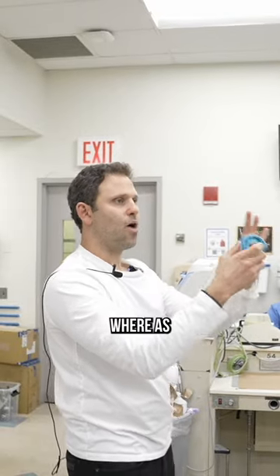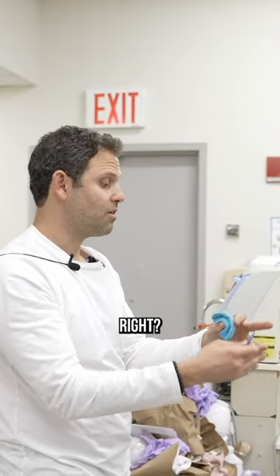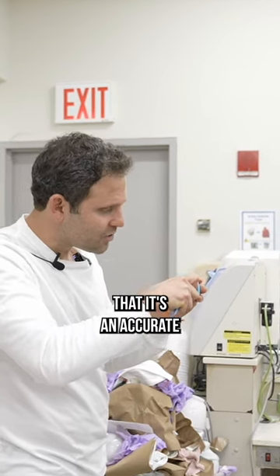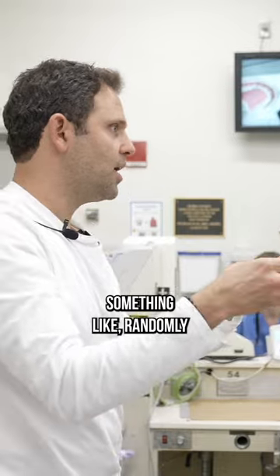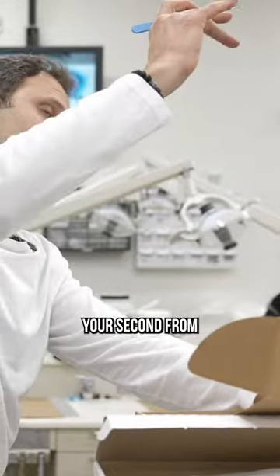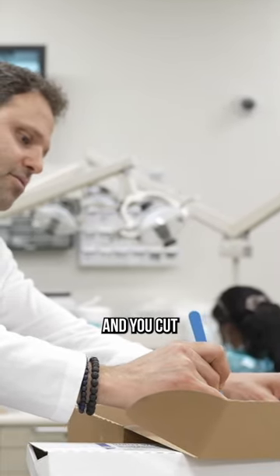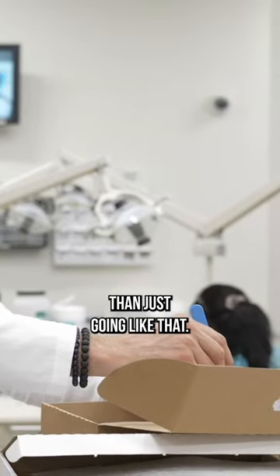It's the same thing like this. As I'm cutting, sometimes I use my other hand as my finger rest. In this case, I'm using my other fingers as a finger rest to make sure that it's accurate and I have control. If you try to cut something randomly and you don't have a finger rest, it's much different than if you put your ring finger down and you cut. That is much more predictable and easier than just going like that.